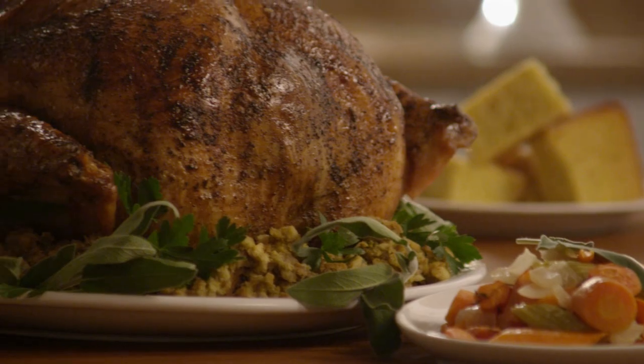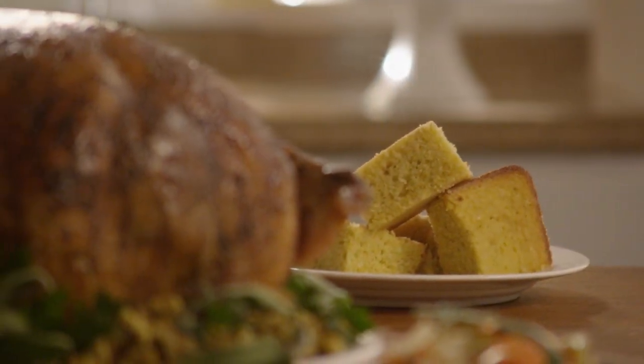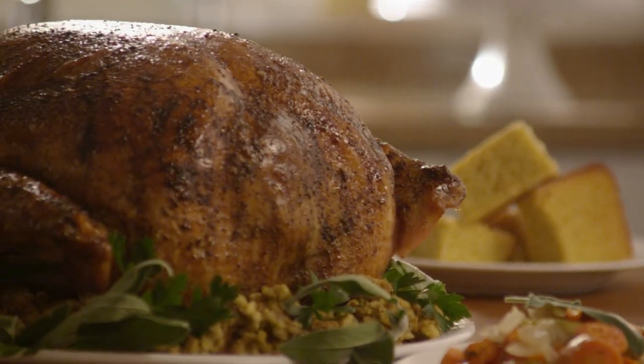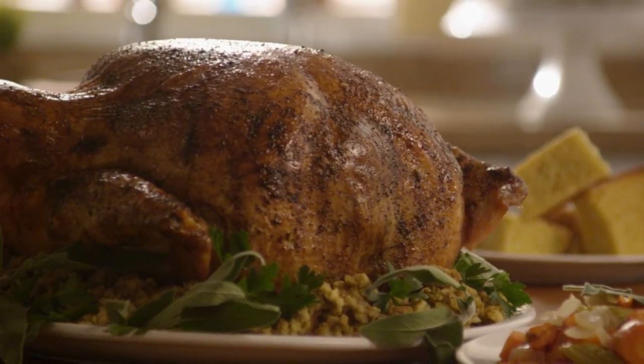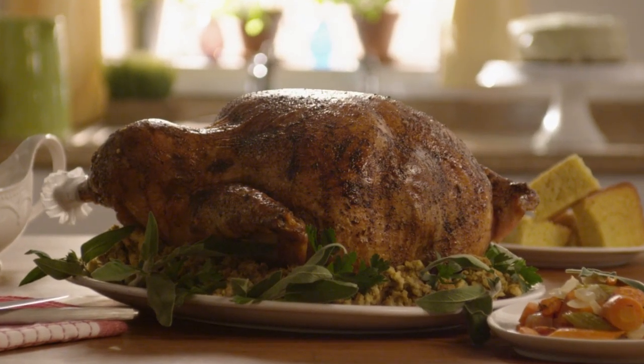An All Recipes member named Sherry Gailey shared this turkey brine recipe with the observation: this is a tasty brine for any poultry. It will make your bird very juicy and gravy to die for. This is enough brine for a 10 to 18 pound turkey.